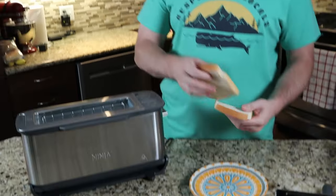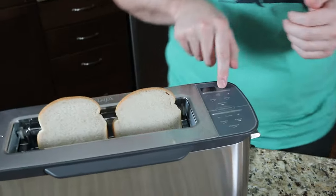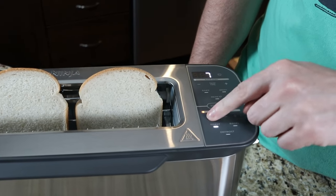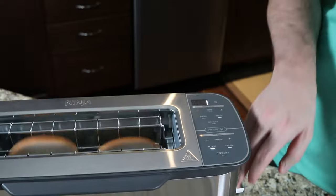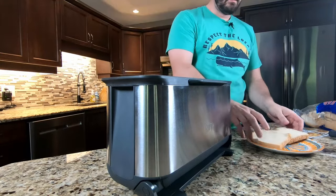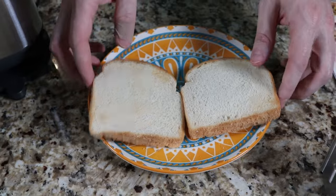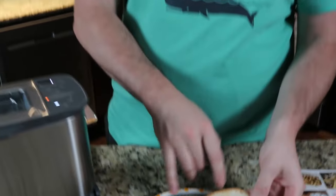The first test we're gonna do is toast. There are different darkness settings — the highest is seven, the lowest is one. We're gonna start on one. A minute thirty on the timer. Well, as advertised, we set it on one. You can't tell on camera but it feels toasted — there is some toasting that happened. If I wanted a light toasting, I'd say that was a win. I was afraid the lowest setting would do nothing, but you can see there's a couple of toast marks on there.